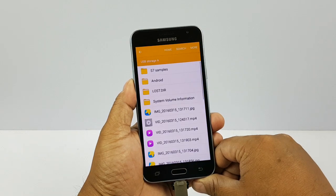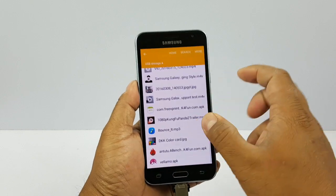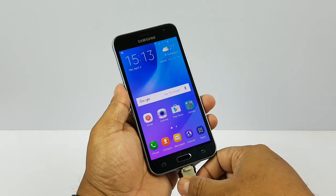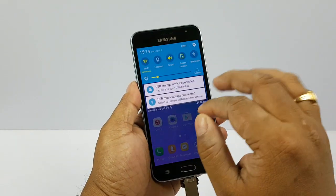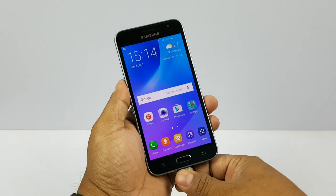Which — yeah. So it quickly takes me to the content of my pen drive. So the Galaxy J3 does support the USB OTG feature. And you can simply click here to remove it. Thank you.